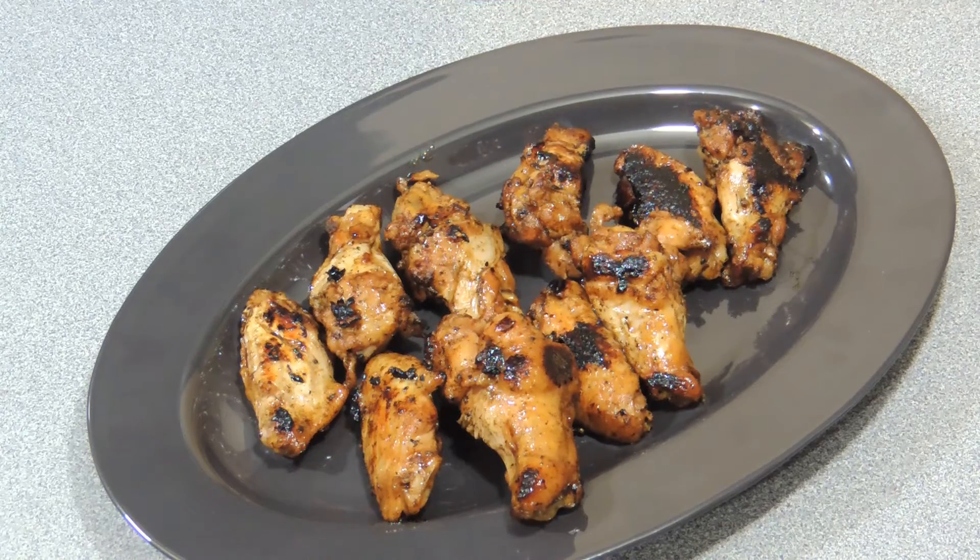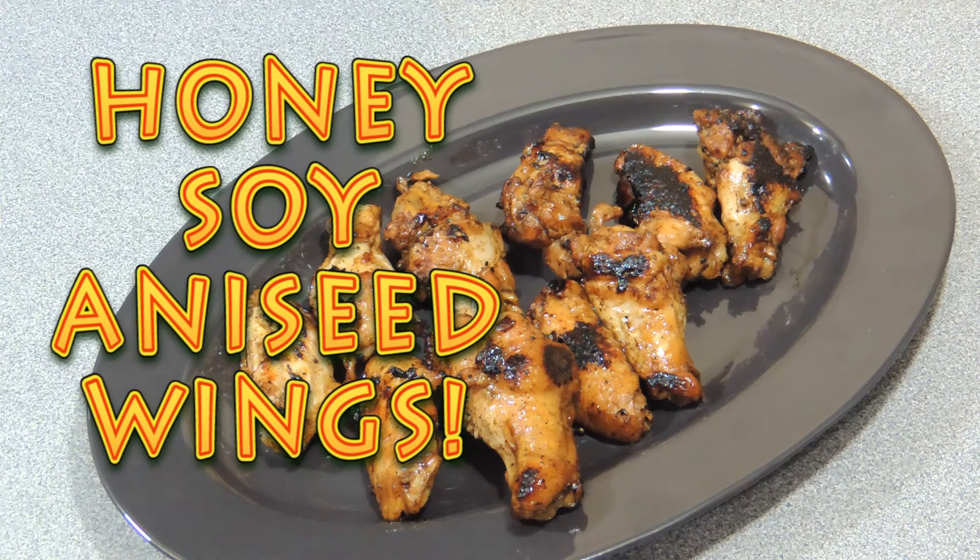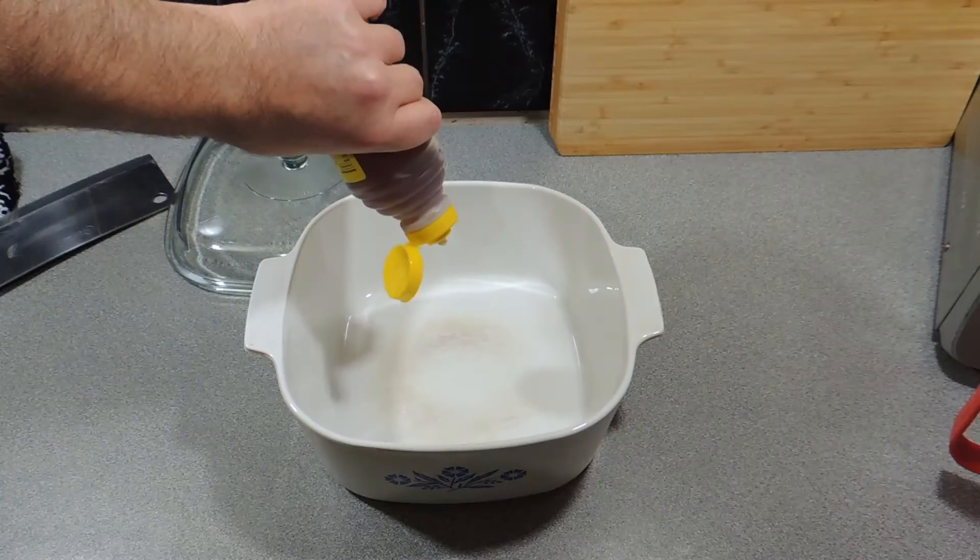Welcome to KP's Kingdom, cooking with KP. And today, a childhood favourite of mine, believe it or not — aniseed honey soy chicken wings. Alright, let's get into it.